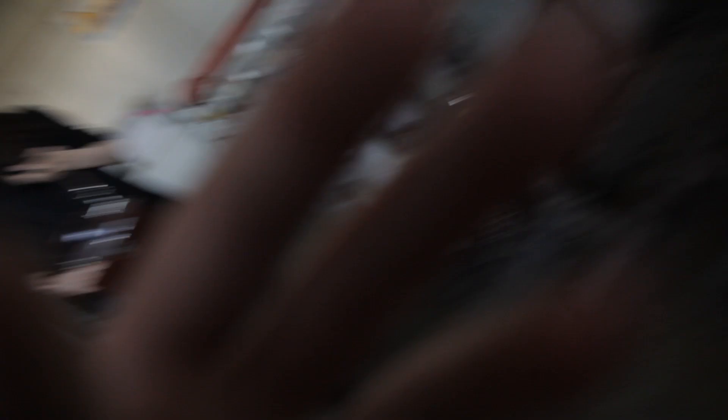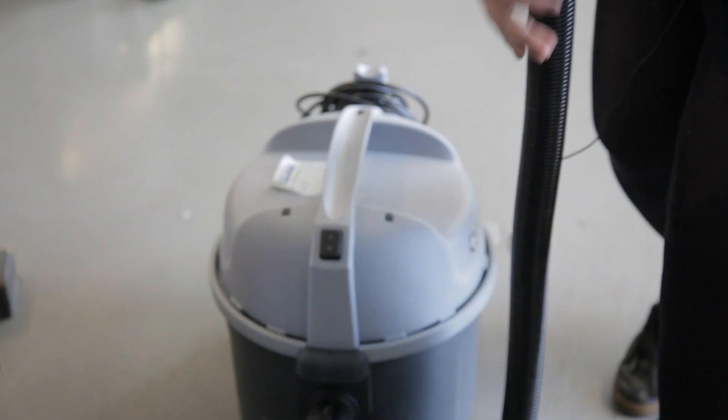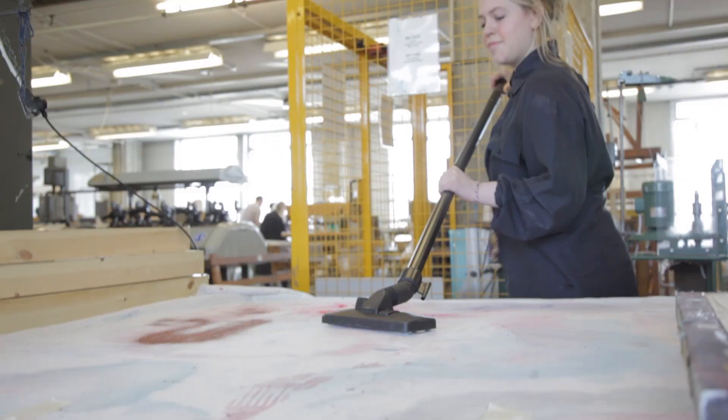Is that all right now? On a serious note, you do actually have to be really considerate when you print with it, because it can get into other people's work. So there is actually a little hoover. I'm quite well domesticated after my MA. Quite satisfying — now you see it, now you don't. I try not to leave too much glitter in my tracks, but unfortunately I can't help it.